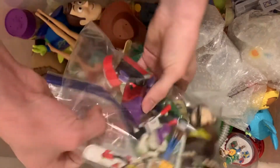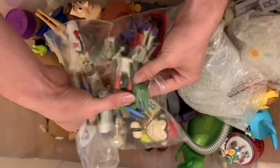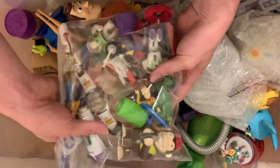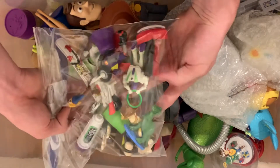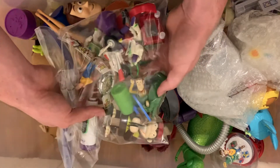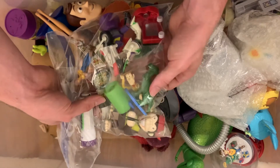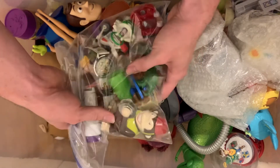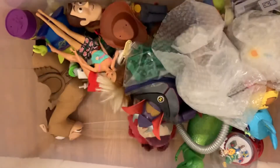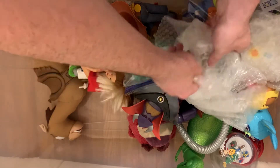We have a bunch of miscellaneous Toy Story items — a little teeny etch-a-sketch, some little Woodys, a Rex, Buzz, and a little clapping monkey. There's Al's Toy Barn mug.